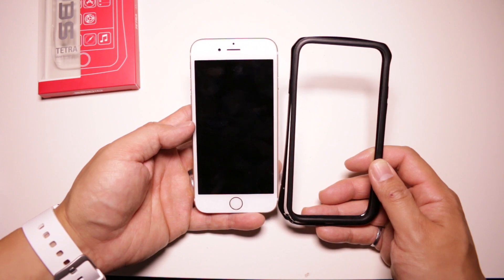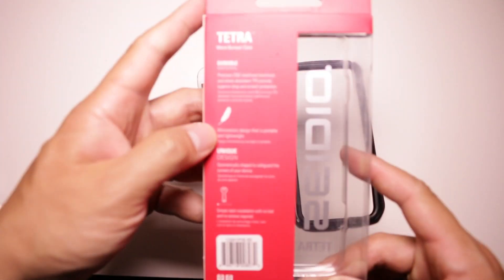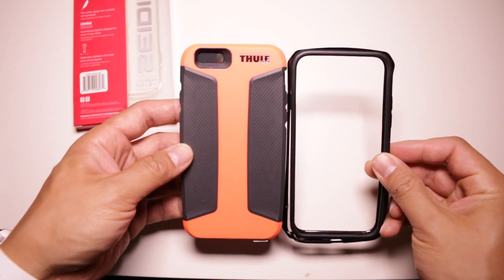In terms of protection, the Tetra does have multiple layers, which other aluminum bumpers don't. And despite all the protection talk on their website, the Tetra isn't drop rated. The protection on this case is quite different from the Atuli Atmos X4, which we had just previously reviewed.